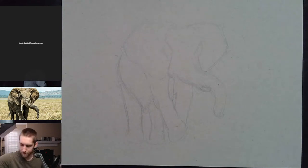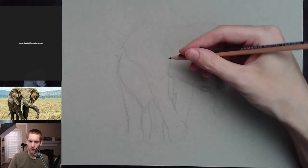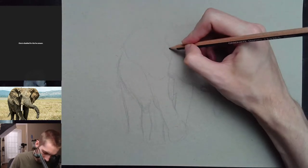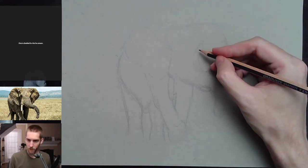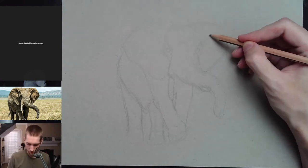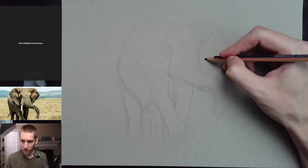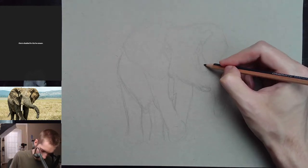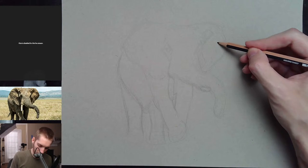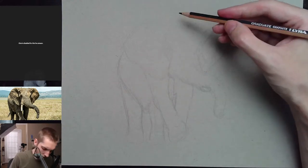I'm going to get into the pen and ink very shortly — I just need to draw some more shadow shapes so I feel a little more confident about the overall drawing. I'm putting in a few more shapes like the eyes and everything. There's a shadow shape here and a shadow shape up on the ear. Light and shadow — that's what I like to capture, so I want to make sure I get in some nice light and shadow shapes.